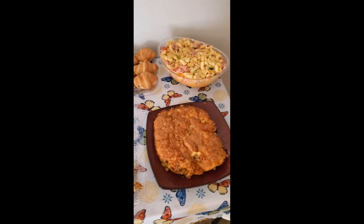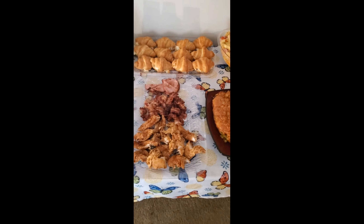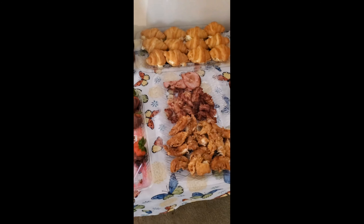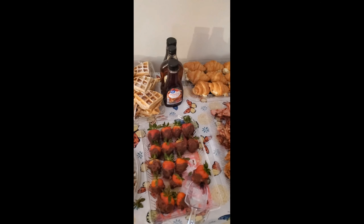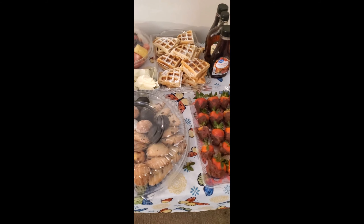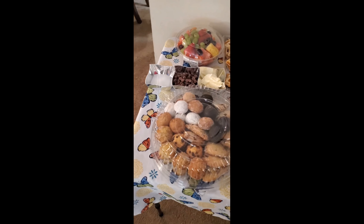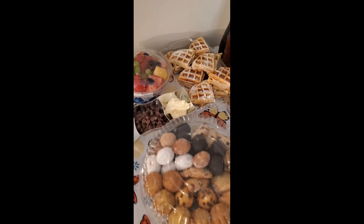Everything turned out absolutely delicious. I really enjoyed my family, and I was happy to just cater to my mom and my mom-in-law and just wanted to let them sit back and relax for a change. All right guys, so this is it — I hope you enjoyed this video. Don't forget to like, comment, and subscribe, and I look forward to seeing you in the next video. Happy Mother's Day again to everyone — see you later, bye!